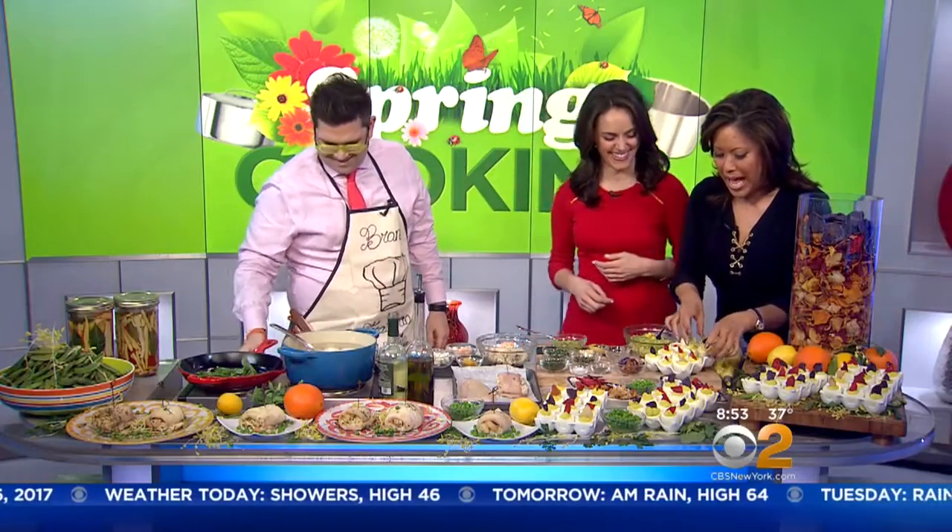All right, here we go. I'm going to take the chip out first — awesome. Oh my god, I love it. It looks delicious. Cindy likes it! Instead of 'drop the mic,' it's 'drop the egg.'